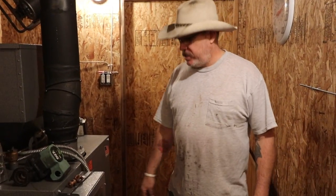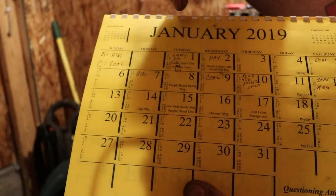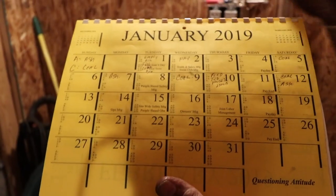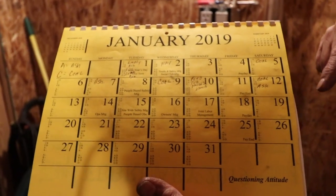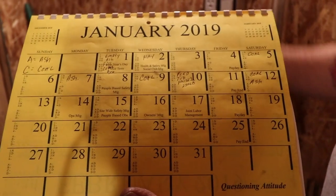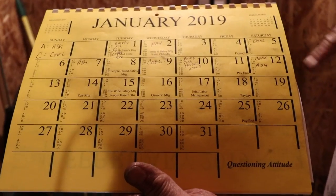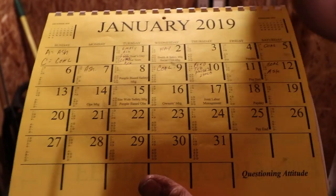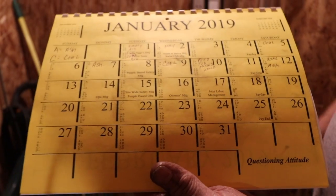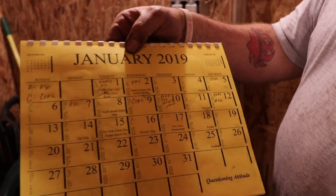We're going to go ahead and empty the ash. Starting January 1st is when I first emptied the ash pan and filled up the coal. Then on the 5th I had to fill up the coal hopper again. The 7th I did the ash. The 9th I had to fill up the coal. The 12th I did the coal and the ash. And then on the 15th today I did the coal, and now I'll empty the ash — so we've got three days' worth of ash.